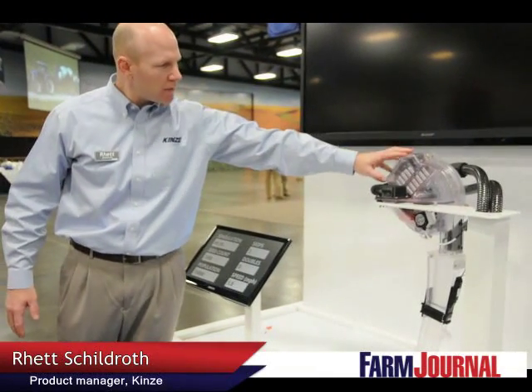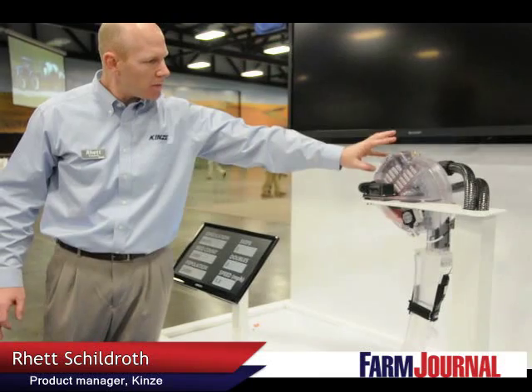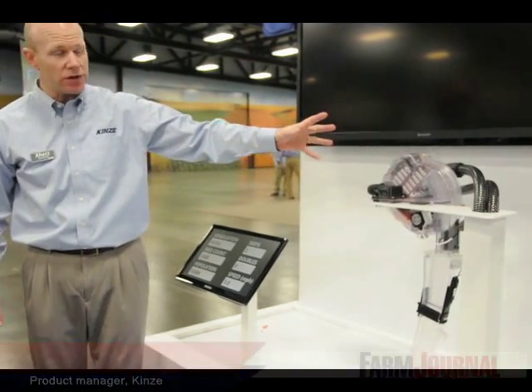We made in production units a black version, but we also did a clear version so we could showcase all the features in it.